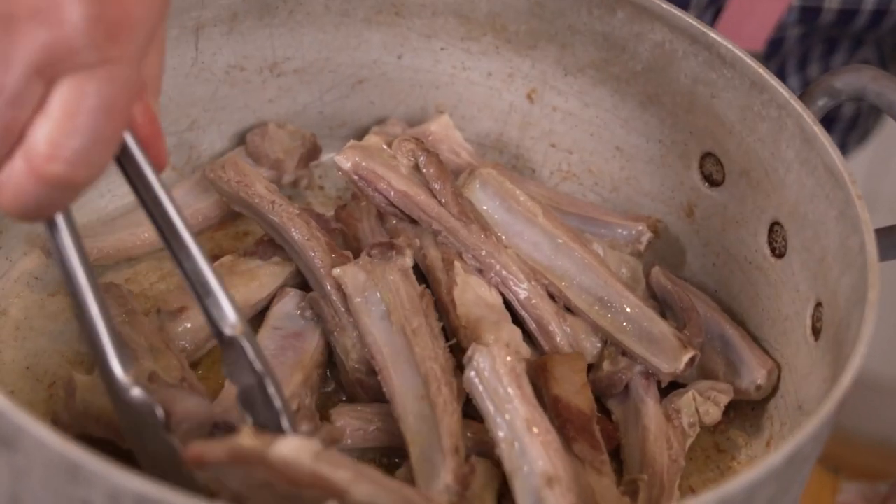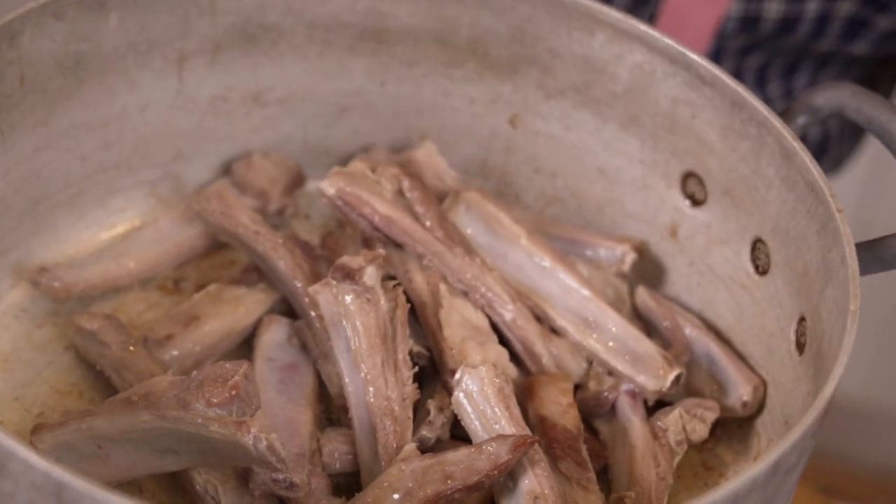Lamb ribs — I can remember, like chicken ribs, they used to give them to you. The butcher would say 'please take these.' Now they're about the price of a lamb chop. They're bloody delicious, they really are. I've got about a kilo of lamb ribs here, that's enough for at least four people.